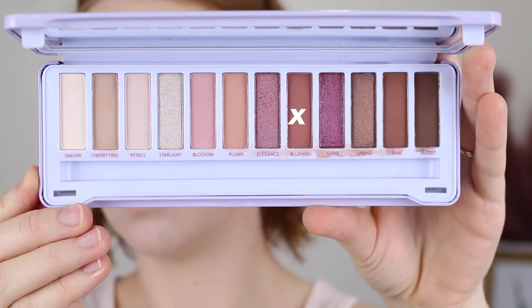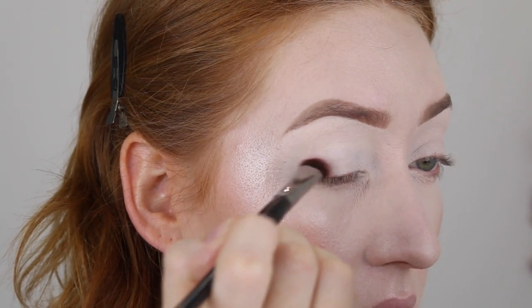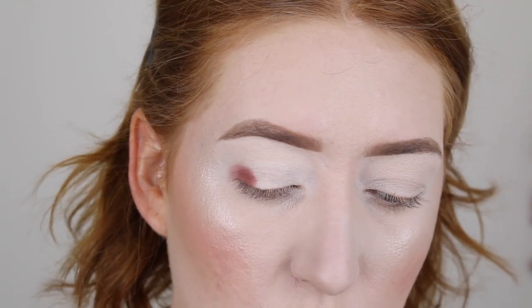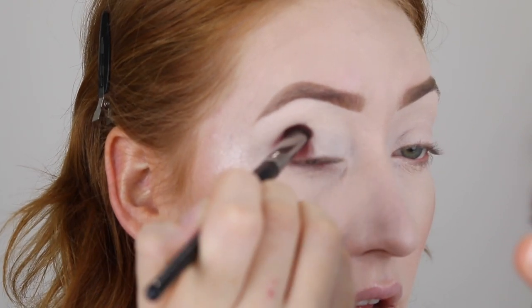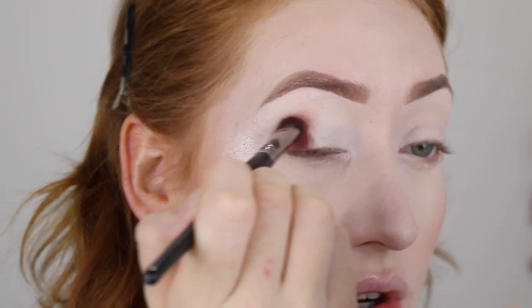I'm going to start out with the shade Blushing and press this into the outer corner and also slightly into the crease. The pigment's all right — I'm dipping in again. That builds up nicely, and then just slightly pressing that into the crease.